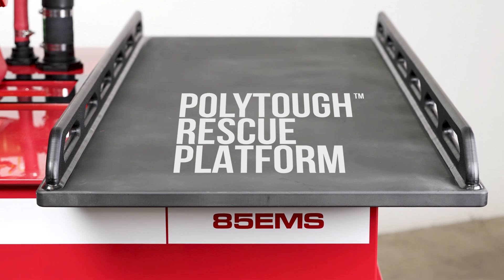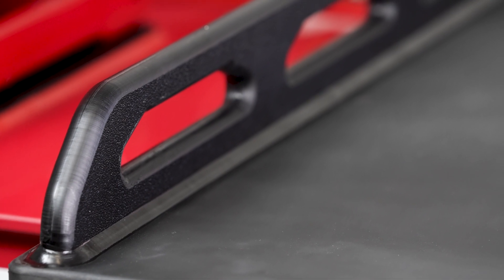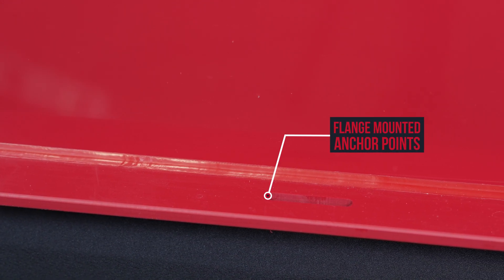This is the fixed rescue platform. It is also made up of our welded copolymer polytough construction, with rails at either side for securing a patient lifter. This skid has grab rails that can be used to tie the unit down, but if you'd rather solid mount the unit, there are mounting flanges to secure the skid using through bolts.